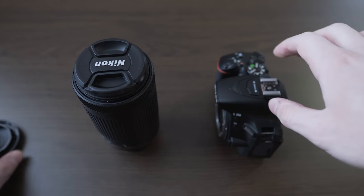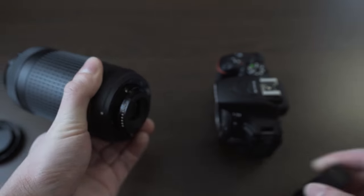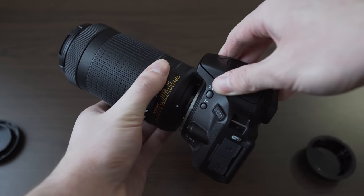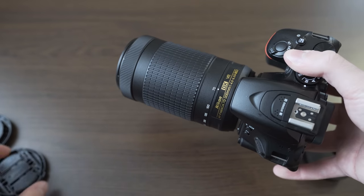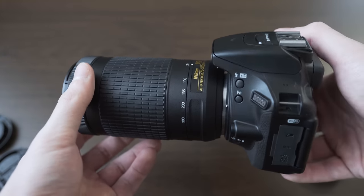Attached to my Nikon D5500 it feels well balanced thanks to the low weight of this lens. This combination is also rather small by DSLR standards, especially considering the focal range. Size-wise these two are a good match in my opinion, and because of that size and weight the 70-300mm could also be a good travel lens.